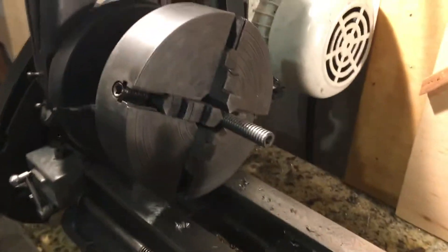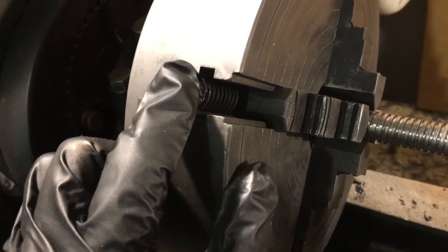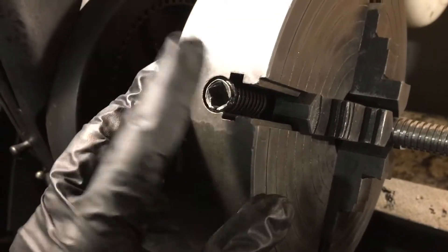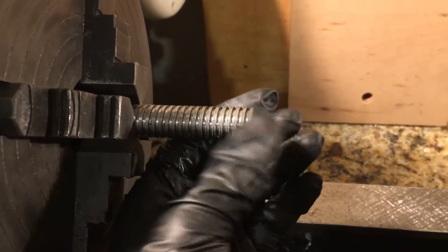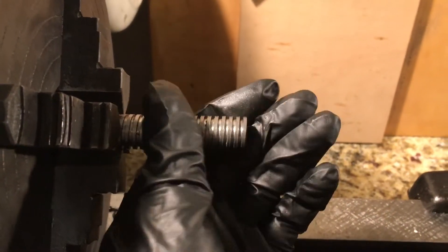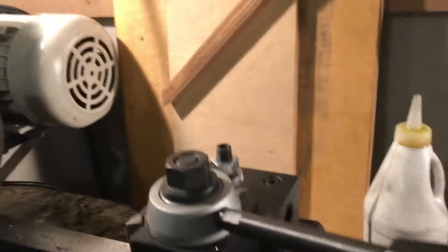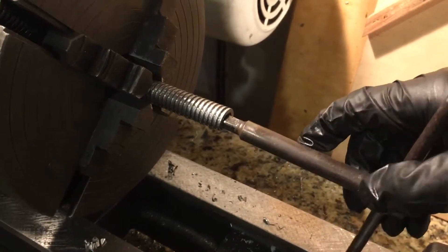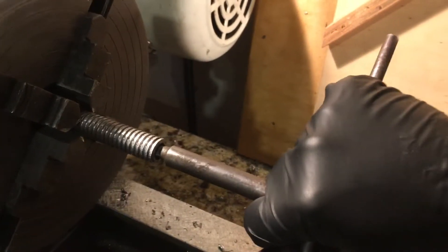I've been meaning to do this because on my four-jaw chuck, the screw that actuates this jaw is just torn to pieces. So I've got my replacement cut — it's square threaded, 8 tpi, five-eighths — and now I have my square hole.